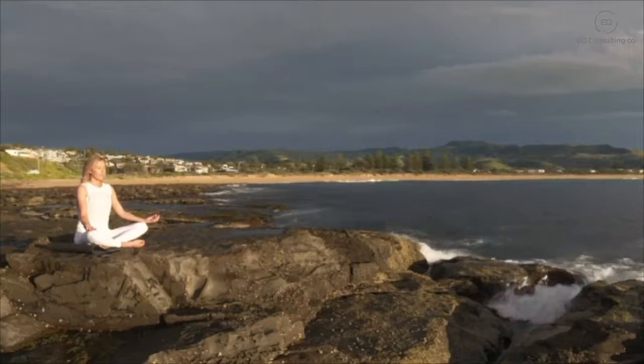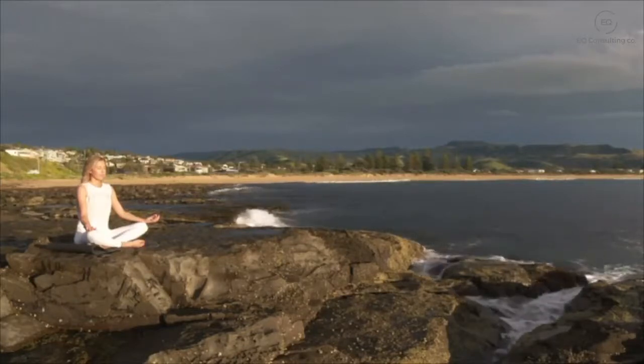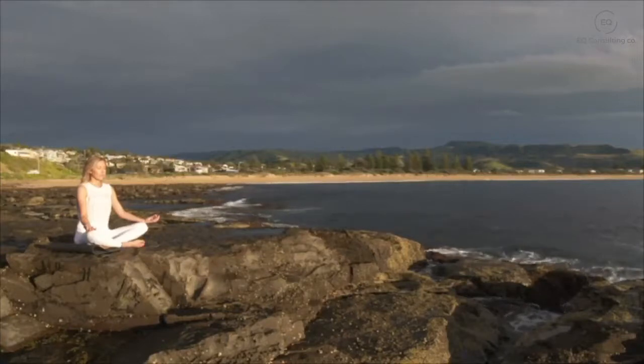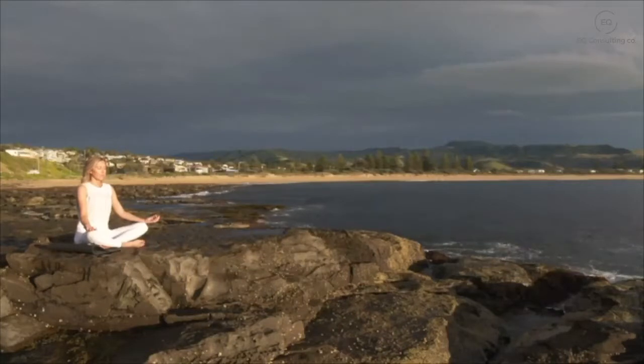Just be here with your breath as you take a deep breath in and breath out, feeling the air enter and leave your body as you sink deeper into the chair, your body becoming heavy and relaxed.